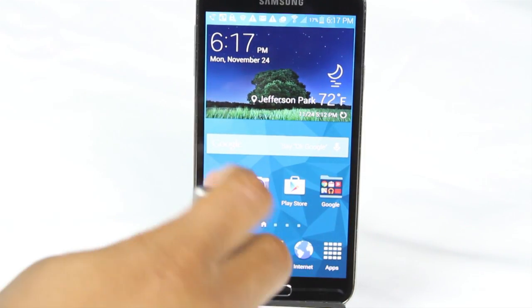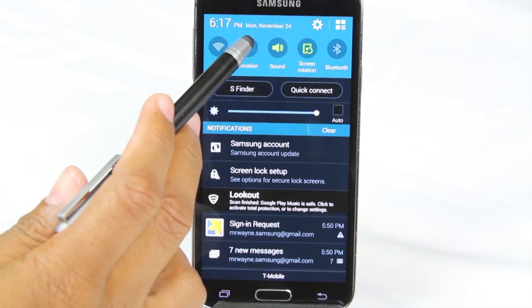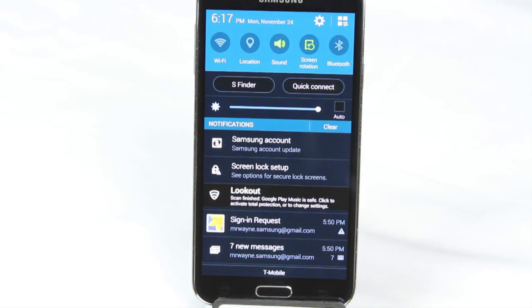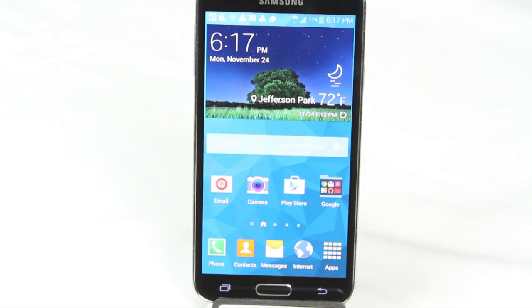So the third thing you want to do is swipe down from the top and turn off your Wi-Fi, your location/GPS, and make sure your Bluetooth is also turned off. People often tend to let these run all day and as a result your battery can drain pretty quick, because your phone is constantly searching for a Wi-Fi signal, the GPS is constantly on, and your Bluetooth is constantly searching for a signal. So just by turning those off, it will allow your phone to not run so much while you're not using it.